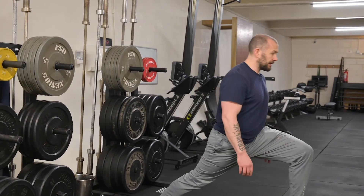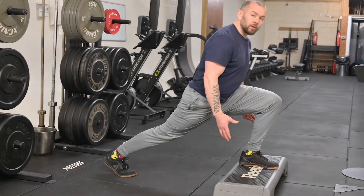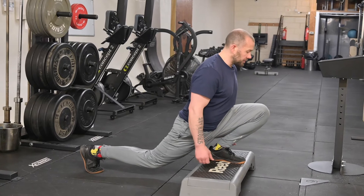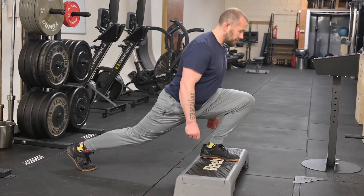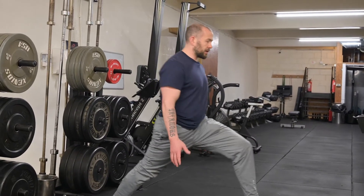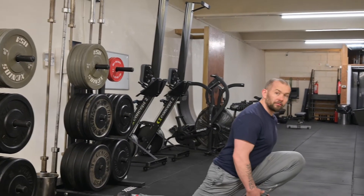We're gonna do five of those. You come back down forward — this may be where you are, but we're gonna try and open this range. I'm pretty flexible here: two, three, four, five. My next stage from this would be going through to maybe pulling the volume up.